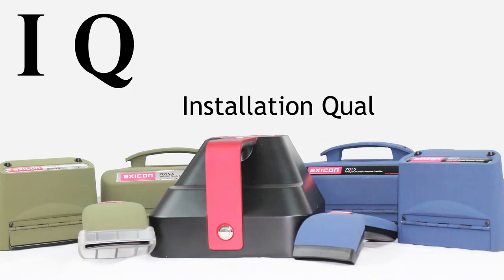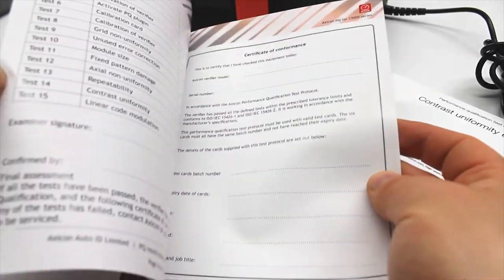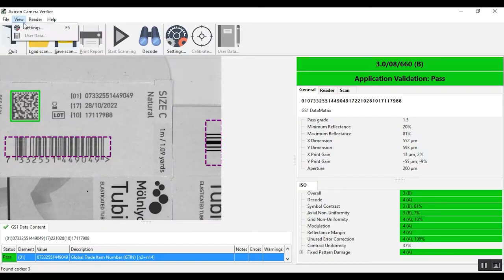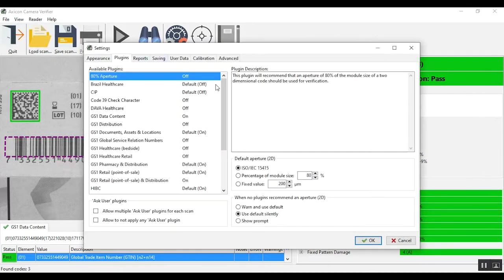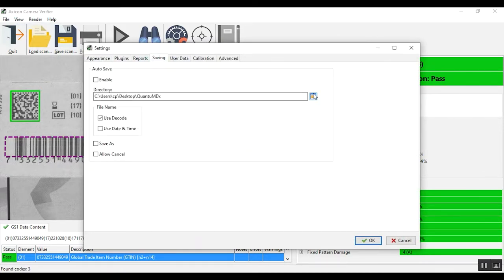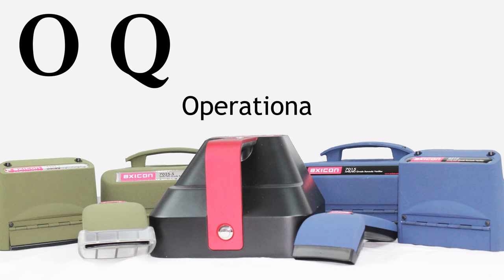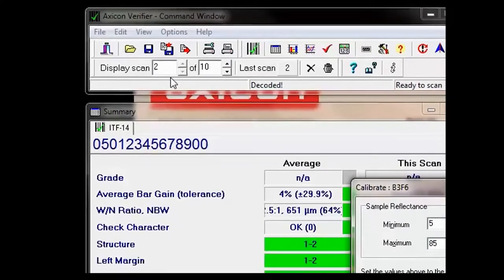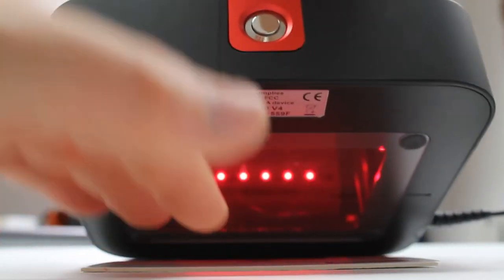The IQ is for installation qualification. This will check that you have the right equipment, that it's set up correctly with all the appropriate software and that the software settings are recorded. The OQ is for operational qualification. This test ensures that you are calibrating and using the verifier correctly.